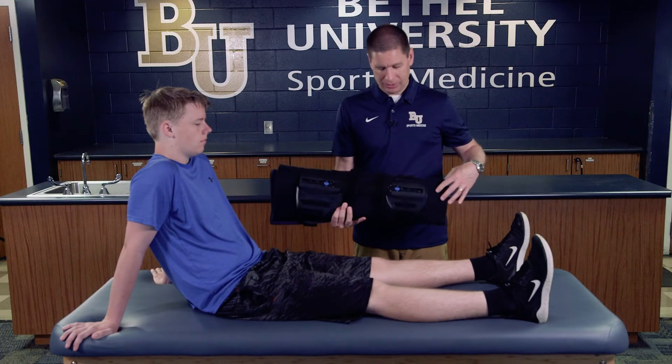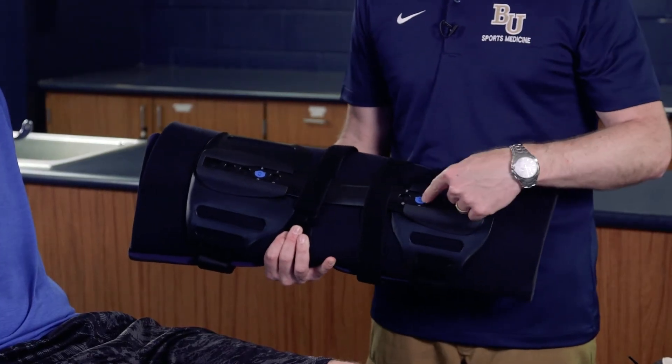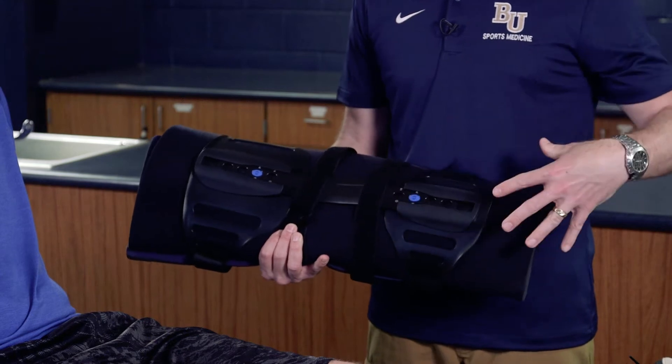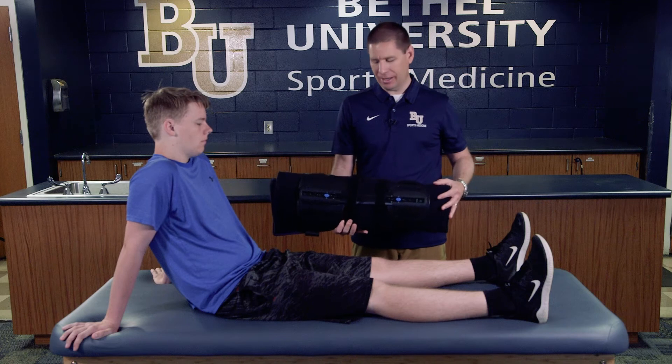This particular one actually allows you to adjust the knee immobilizer in terms of length. If you push in these buttons, it will slide out to make it either shorter or longer depending on the length of your athlete's leg.